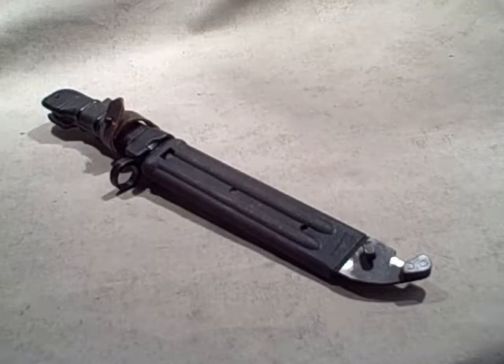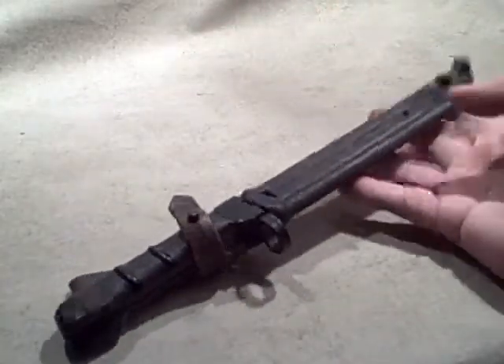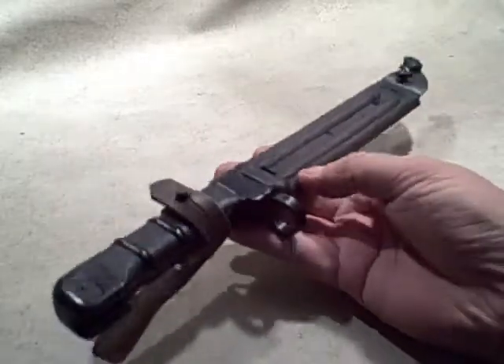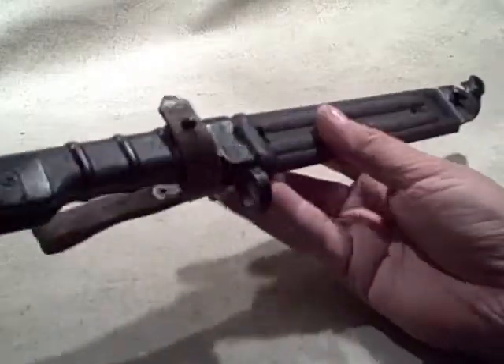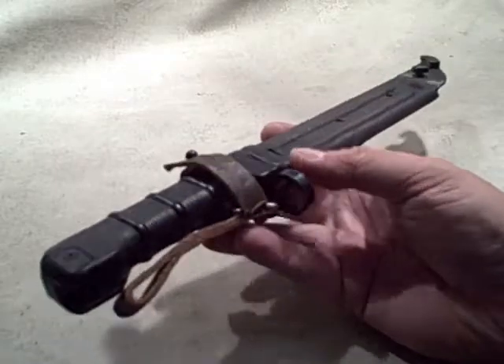Since I had it out, I figured I'd do a quick review of the AK-74 and AK-100 series bayonet. This is the modern bayonet, the one that they're using right now in Russia. It's a really neat one, and I'll go through some of the features on the outside, and then we'll open it up and take a look at some of its other features.